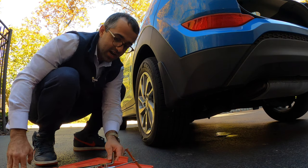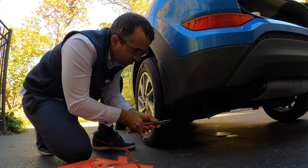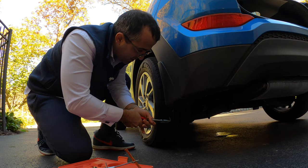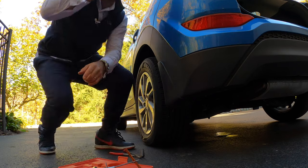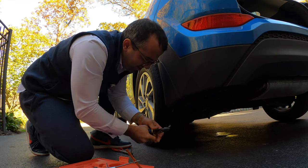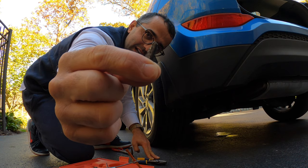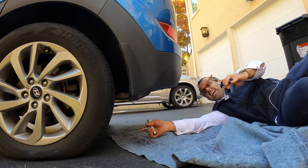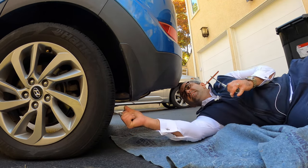We set that aside and take the pliers to try to pull the nail out. We need some stronger pliers — and there we go. We have a piece of metal. I found a blanket and I'm still keeping myself clean.